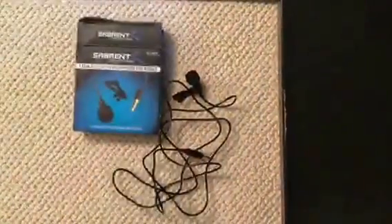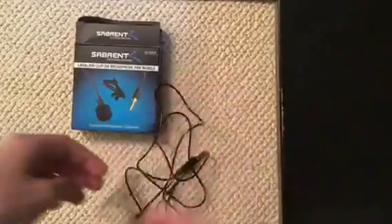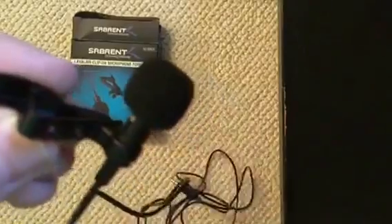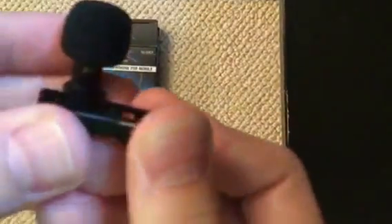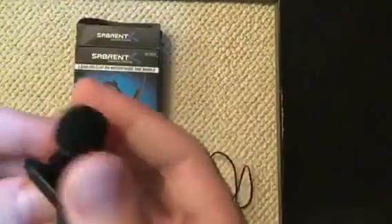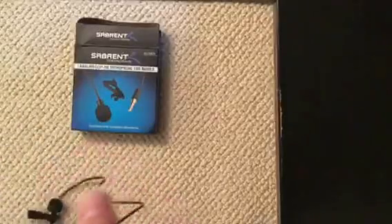It's only for mobile devices, but it's still a great device — you should get it. I'll try to leave a link in the description below. You simply have the mic right here and clip it on your shirt like this — really high quality sounding.